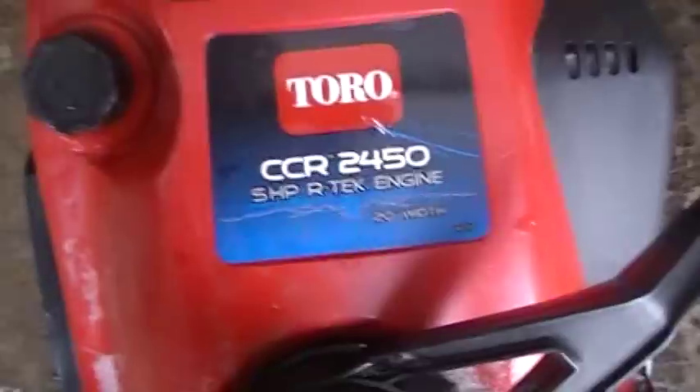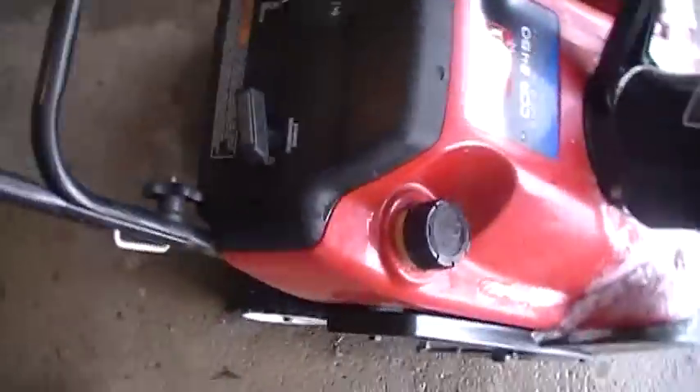How about a cold start video? Cold starting the Toro CCR 2450, 5-horse Artech engine, 20-inch width — there's 50 to 1 in there. Choke's on, it's been primed, turn it on — one, two.